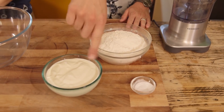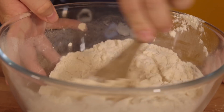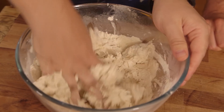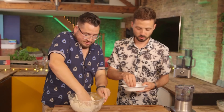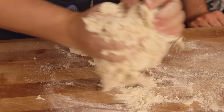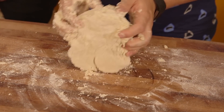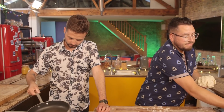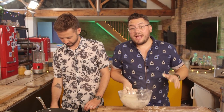Step one is terribly simple. Take these three ingredients, stick them in a bowl and bring them together. Generous pinch — don't forget a generous pinch of salt. Because we did. Once it starts coming together you want to flour your surface, get it on there and bring it together. You don't need to knead it — it's a no-knead dough. Just bring it together so it becomes one, and that is your dough done. We're just gonna chuck it into a bowl whilst we make our filling.